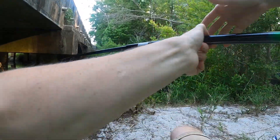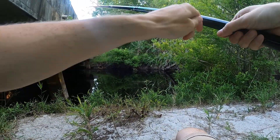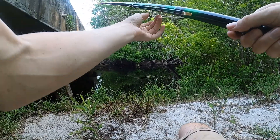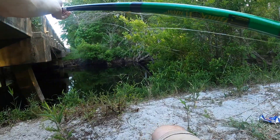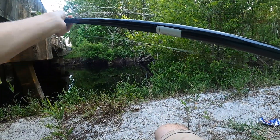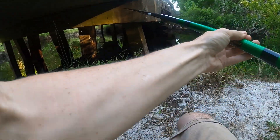I don't know how much line is on this thing because it got so stretched out last time, so I'm a little worried that if we hook into something really big, it might break us off. But we're gonna go ahead and get this started.